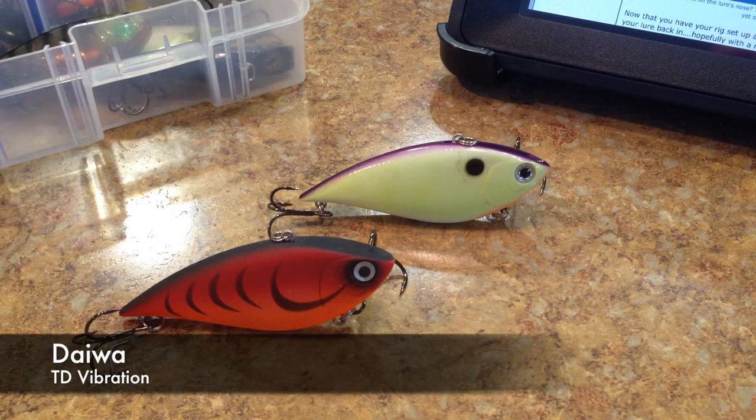Hey, what's going on guys? So this review today is going to be on the Team Daiwa TD Vibration 108.